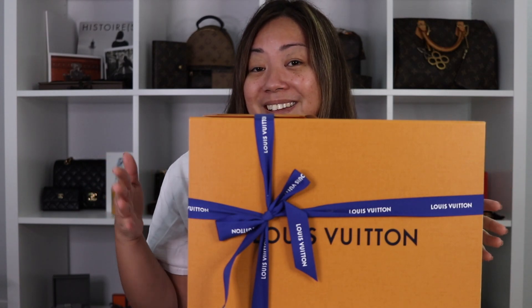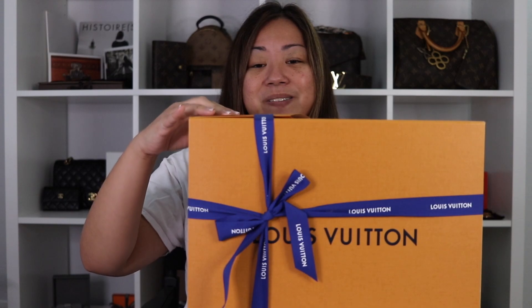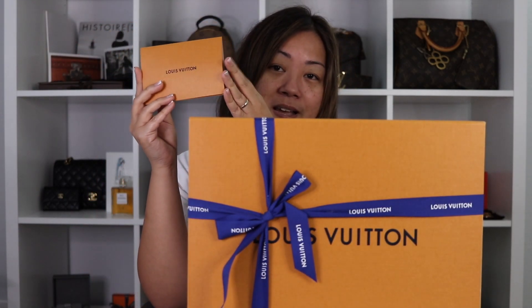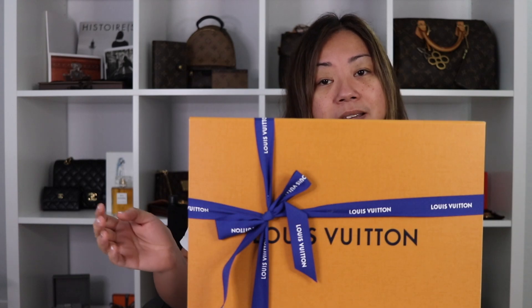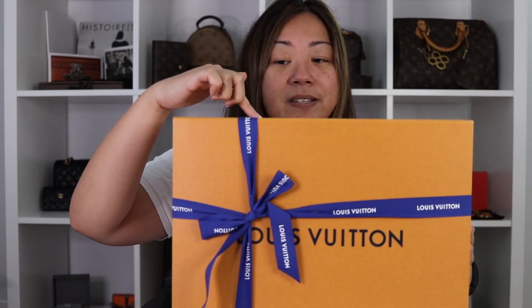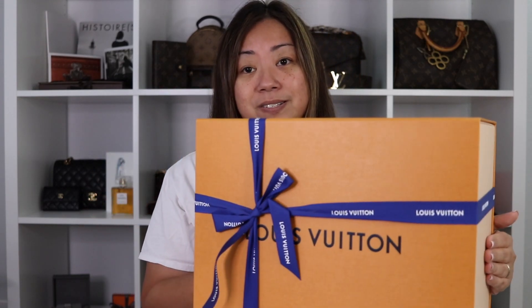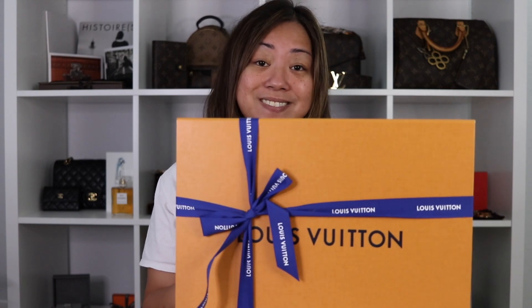I will talk about it in another video, but for now let's just focus on this. Here is the receipt inside the paper bag, of course. The box with the holiday ribbon is in white lettering and it's still embossed — you can feel it.